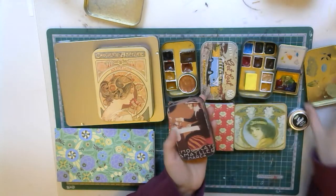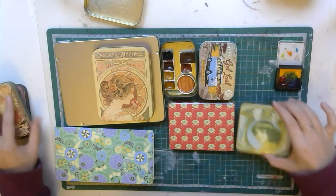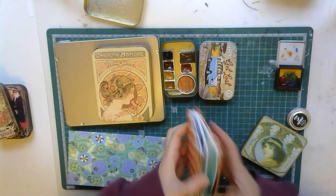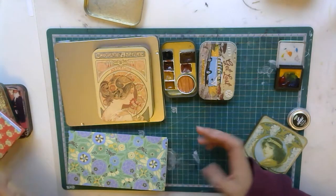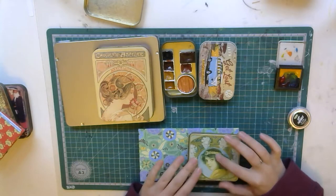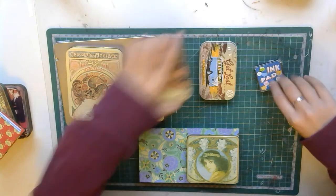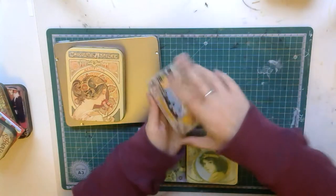Today we are going to be doing this tin, because I created another sketchbook similar to this one, which I showed you last week how to do. We are using this sketchbook and this tin together, because I like how they look together. Let me just take this out of the way - you can probably still see the ones I'm stacking out.